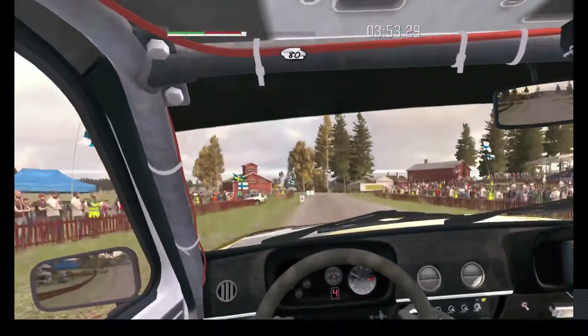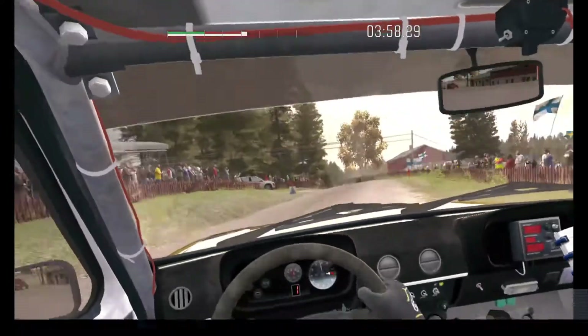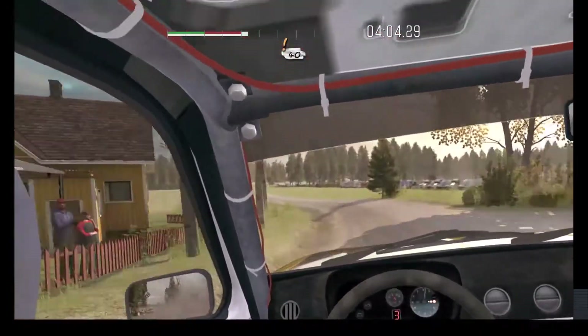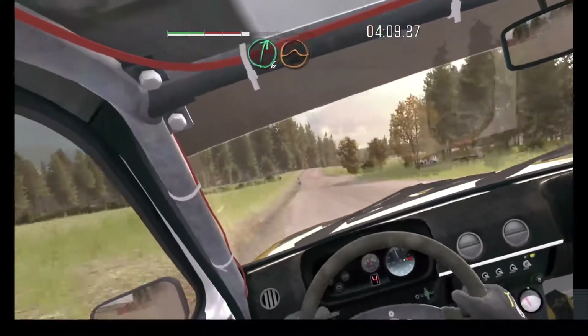80 past junction. Left 4 half long. Keep very in. 40. Care crest. Right 4 over 100. Right 6 over crests, jump, maybe.